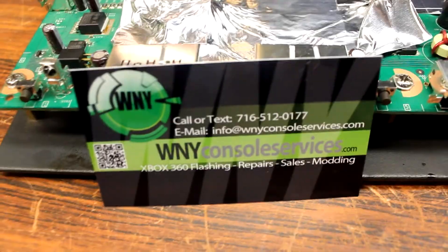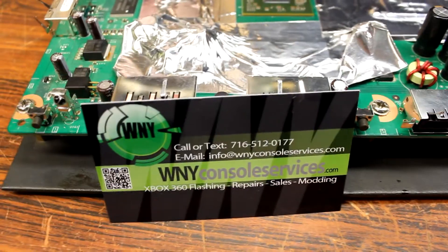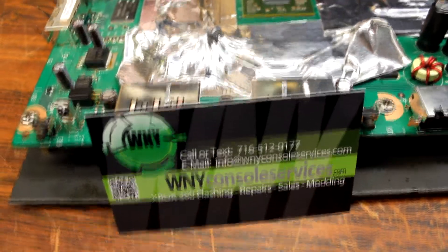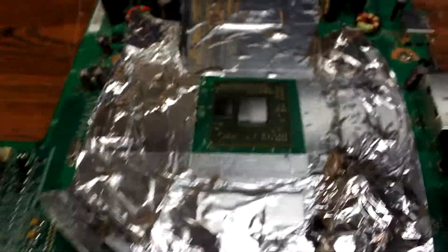Hello, this is Alex from WNY Console Services, and today I'm going to show you how to reball an Xbox 360 motherboard. This is a FAT model motherboard — it's known as a Zephyr, and it has E74.